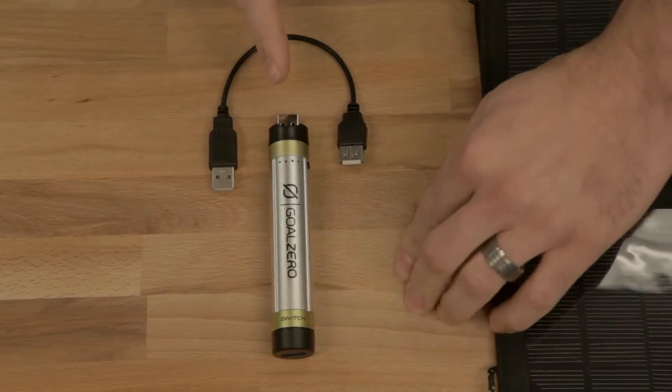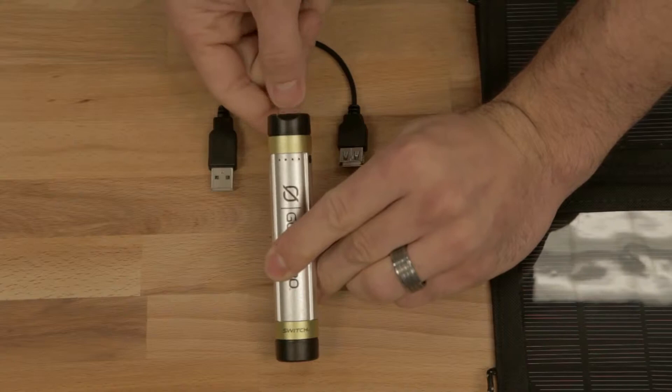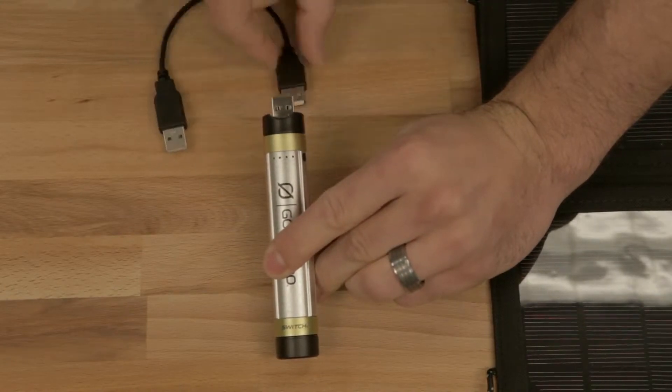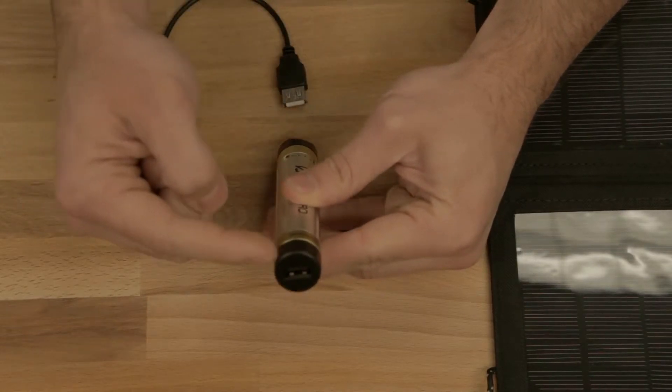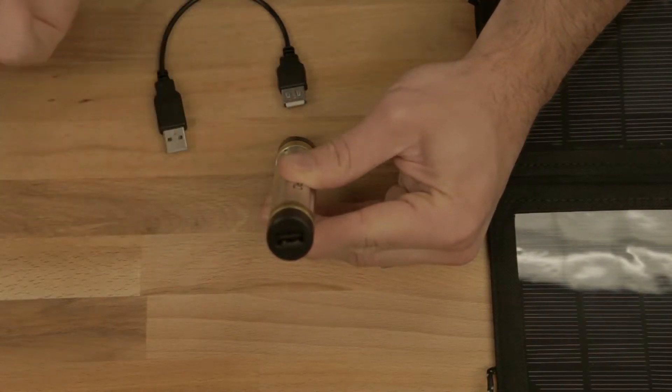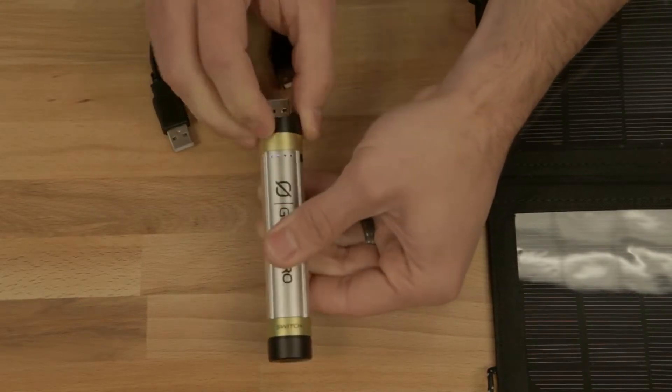A couple of really cool things about your Switch 8: it comes with two charging tips standard. This is your USB tip to recharge it, and you can plug in your extension cord to make it easier. The other charging tip will recharge things like cell phones — just use the cables you already have. Push the black button on the indicator and it tells you how much power you have.